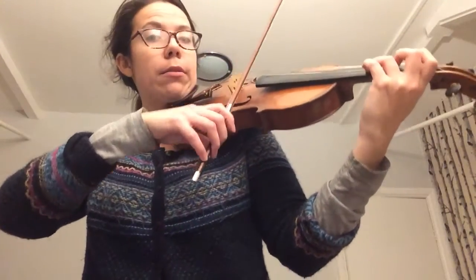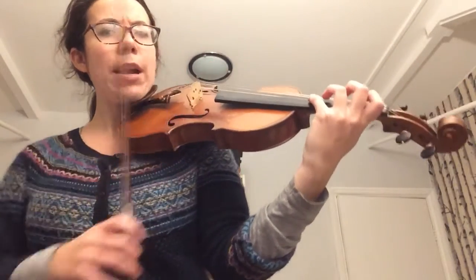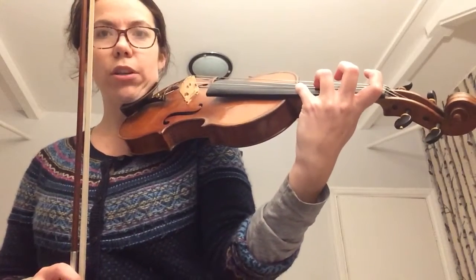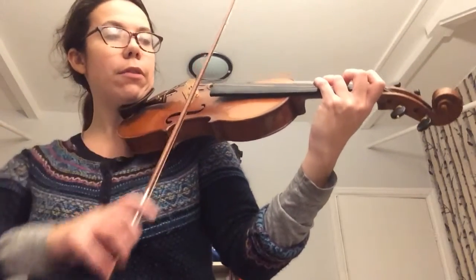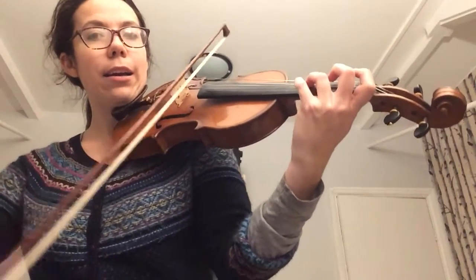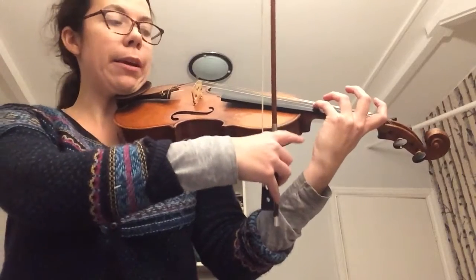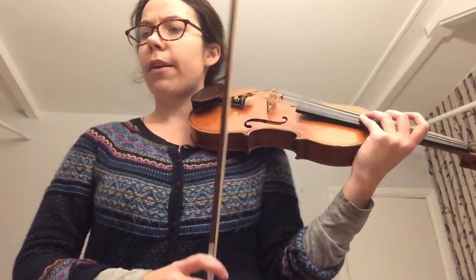Make sure you get your anchor finger three on the D string, and then we're going to stretch over to the four. Let's do that again — just the three, and then four. You can see I've got a nice space here between my wrist and my violin.